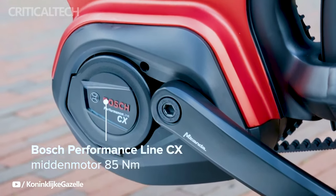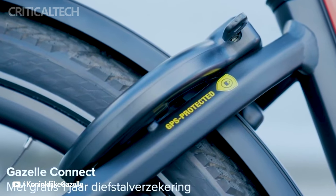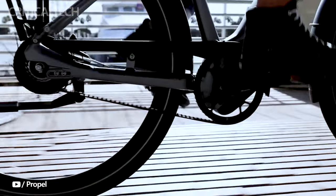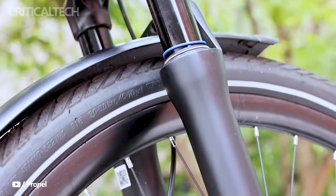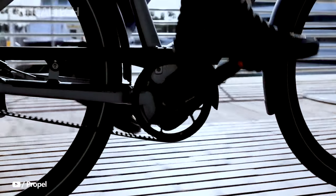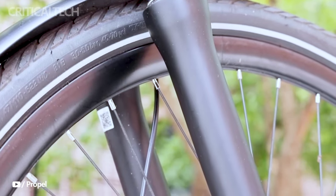The Gazelle Eclipse C380, with its award-winning appearance and impressive specifications, is priced at €5,999. This pricing reflects the bike's premium quality, cutting-edge technology, and remarkable range capabilities. It positions the C380 as a high-end choice for riders who demand the very best from their electric bicycles.